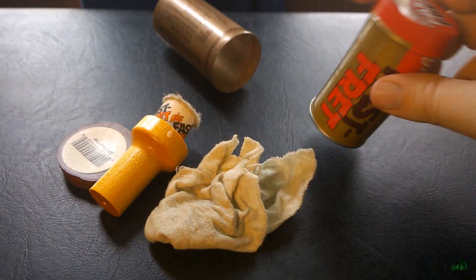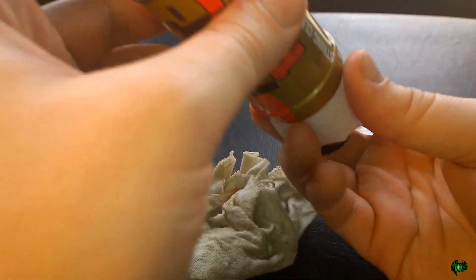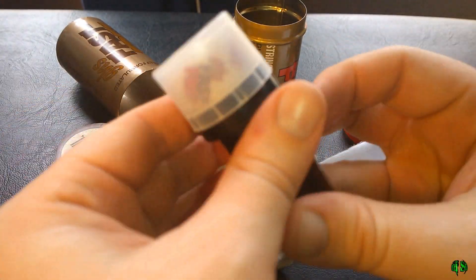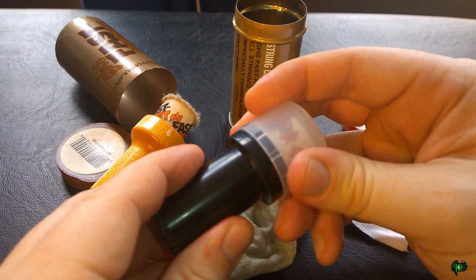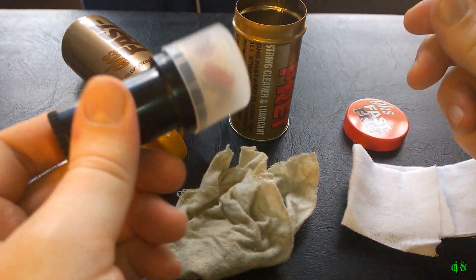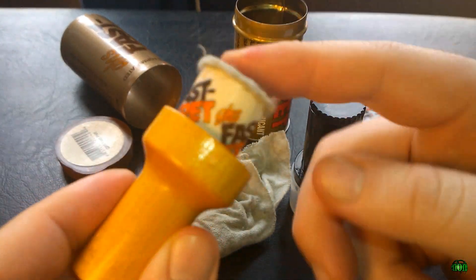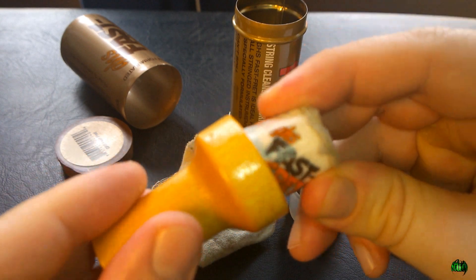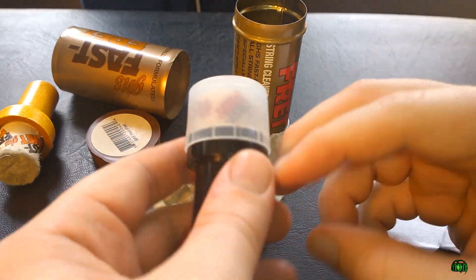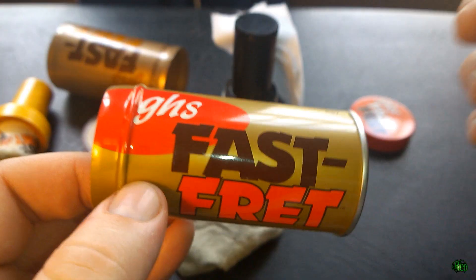The new Fast Fret I ordered came in this nice tin can, and the applicator is now plastic, which is actually nice. It comes with a plastic cap to keep the applicator tip dry. I've had this old one for years and it's hardened, so it's not much use, but this stuff lasts forever — definitely something you should look into. You also get a nice clean cloth.